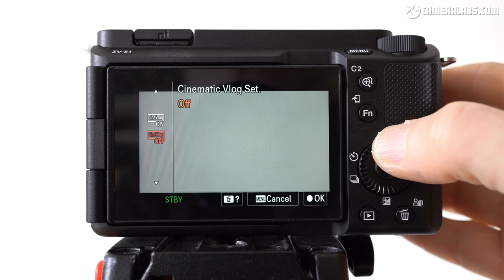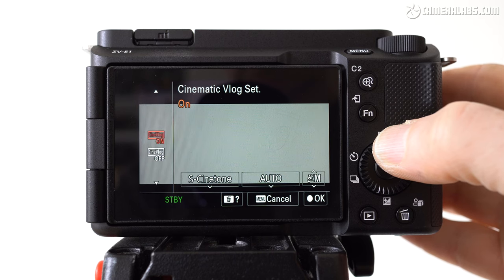Before my final verdict, the last new mode on the ZV-E1 is called Cinematic Vlog. This changes the aspect ratio to a wider 2.35:1 shape, changes the frame rate to 24p, and applies softer, moodier tones. You can adjust the style, but here are some clips filmed with the default settings.